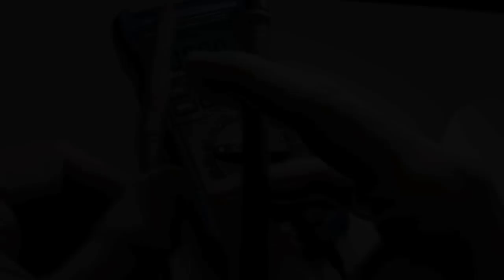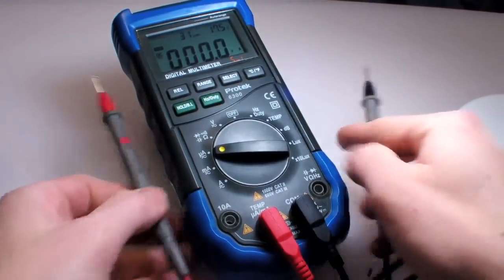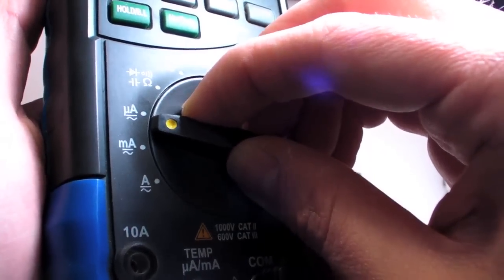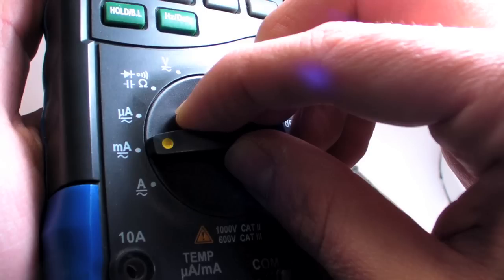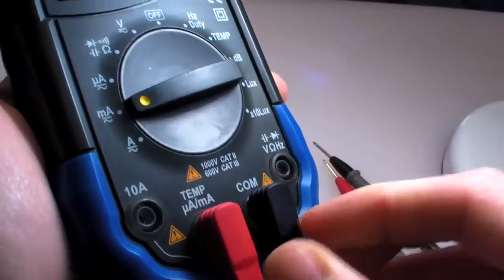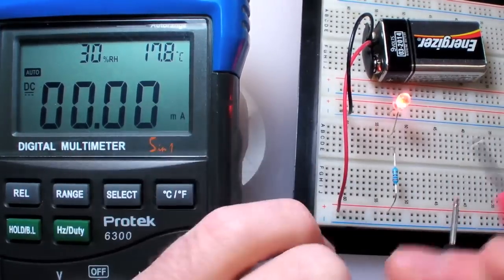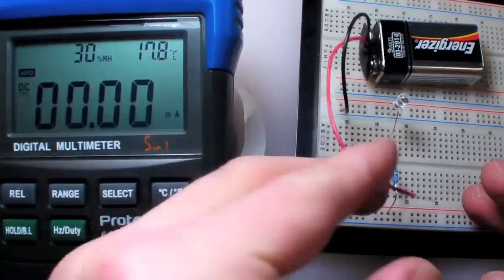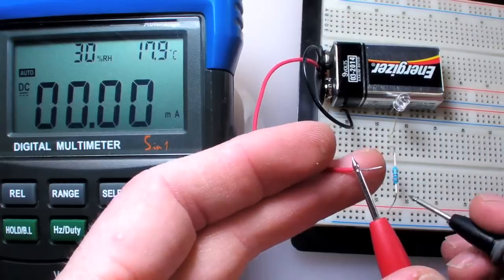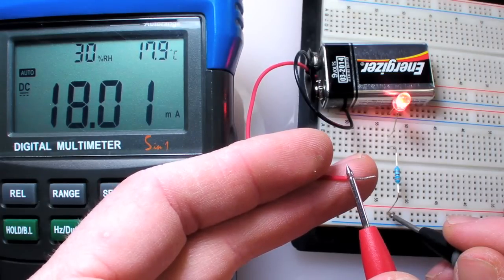Measuring current is quite a bit different from measuring voltage or resistance — electricity needs to be routed through the multimeter itself, which makes the setup a bit more complex. Even though this is an auto-ranging meter, I need to choose a basic range for current measurement; the milliamp setting will work fine for a small LED test. Then I'll move the positive probe to the milliamp-labeled terminal. I'd use the terminal rated for 10 amps if I thought I might be measuring anything more than 500 milliamps. Finally, I'll break the circuit at the point I'd like to test and connect the positive probe to the side supplying positive voltage and the negative probe to the side connected to ground. Looks like my LED is drawing about 18 milliamps, well under the maximum amount it's designed to handle.